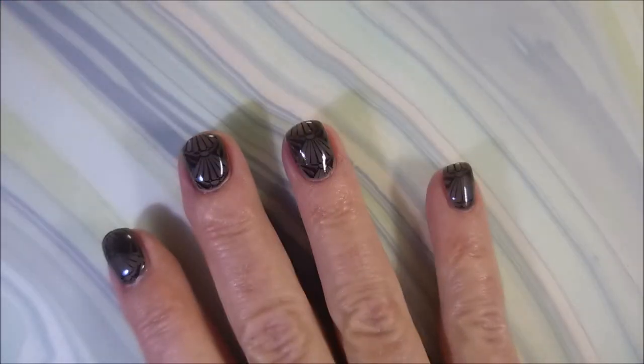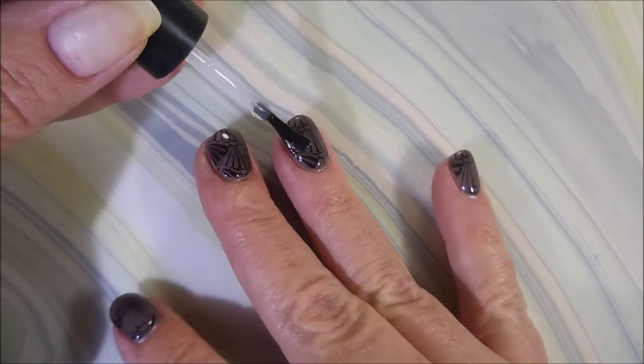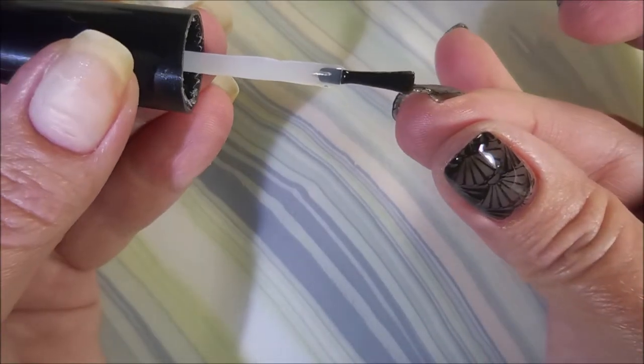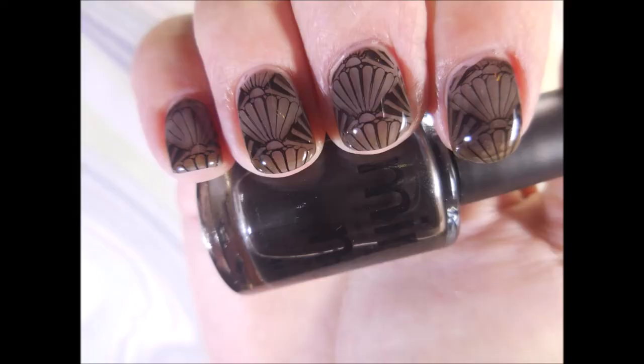I am topping it with my regular shiny top coats, which I know takes away from the effect. But I had a lot of dishes and hand washing to be doing with Thanksgiving and all, so I wanted to make sure that I didn't lose my manicure. So here is the shiny version. I really enjoyed this one. I hope you enjoyed it also. I want to thank you for watching, and until next time, be good to yourself. Talk to you soon.